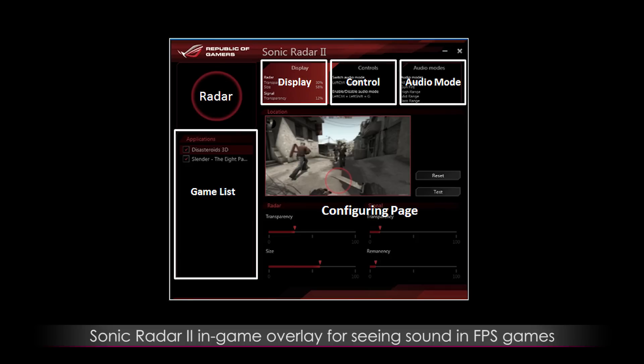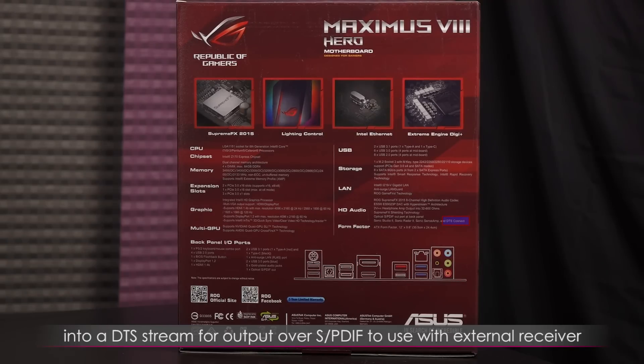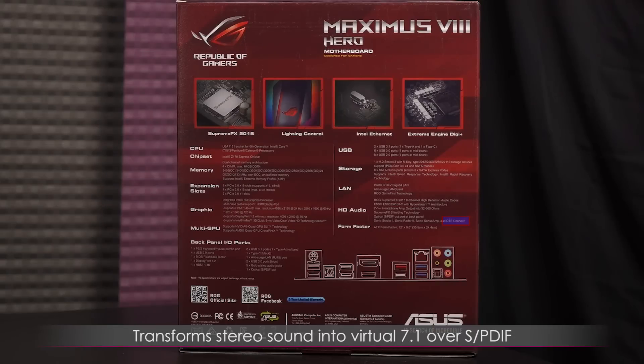Sonic Radar 2 is an in-game overlay that allows you to see where sounds are coming from in an FPS game — it's pretty handy for deaf gamers. DTS Connect allows for conversion of multi-channel audio into a DTS stream for output over SPDIF to use with an external receiver, and it transforms stereo sound into virtual 7.1 over SPDIF. You also get a 3-year limited warranty for this motherboard.